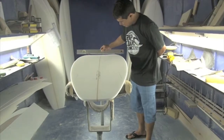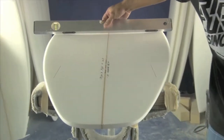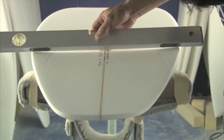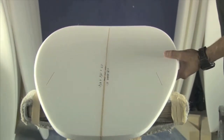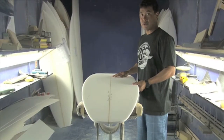On the bottom, it has a very slight single concave up in the nose, some concave in the center, and then it gets deeper right in front of the fins. That combination seems to work really well. This is one of my favorite boards at the moment — I've been riding it and it's a real fun board.